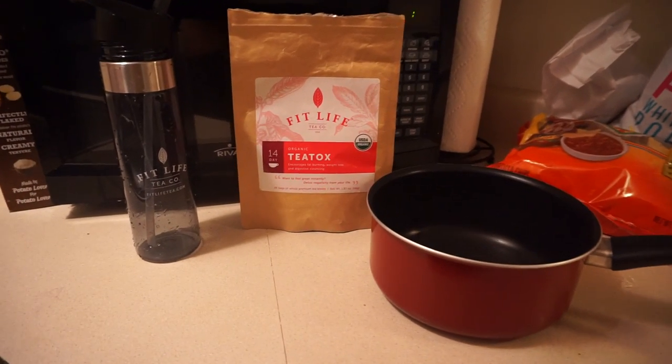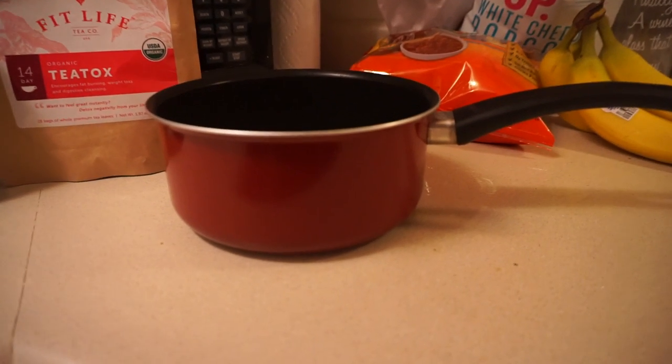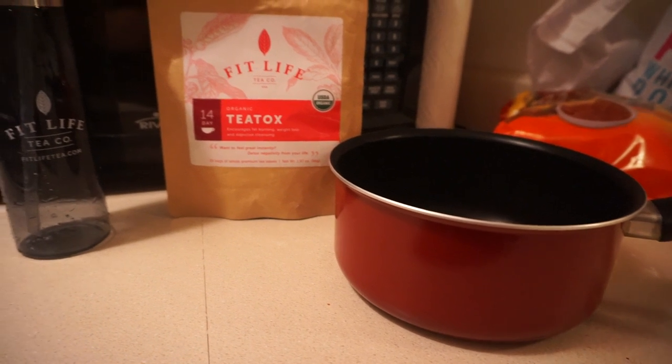I'm also going to show you guys a little tutorial of how I make my tea detox. For this you are going to need three things: a pot to boil water in or a tea kettle if you have one, the tea detox of course, and either a mug or the bottle that they sent me — either one would work.